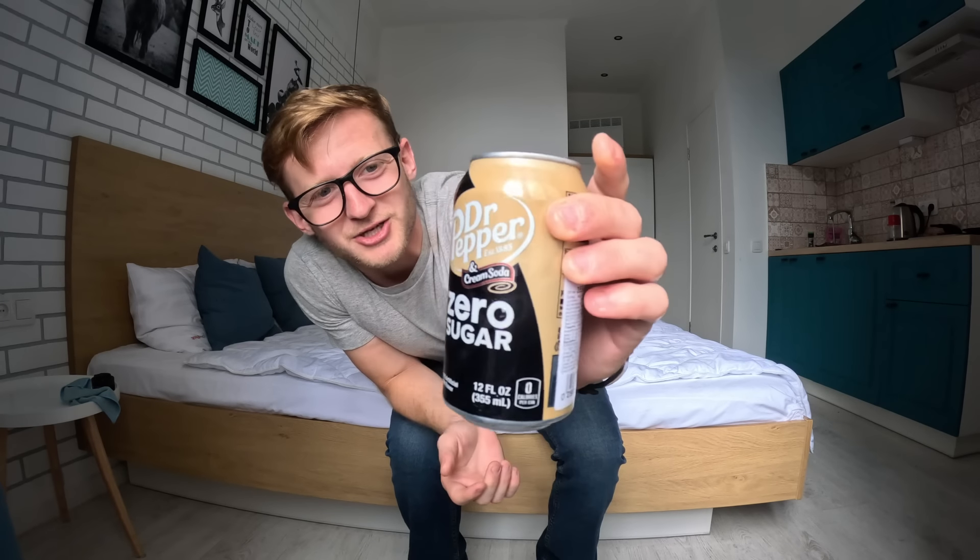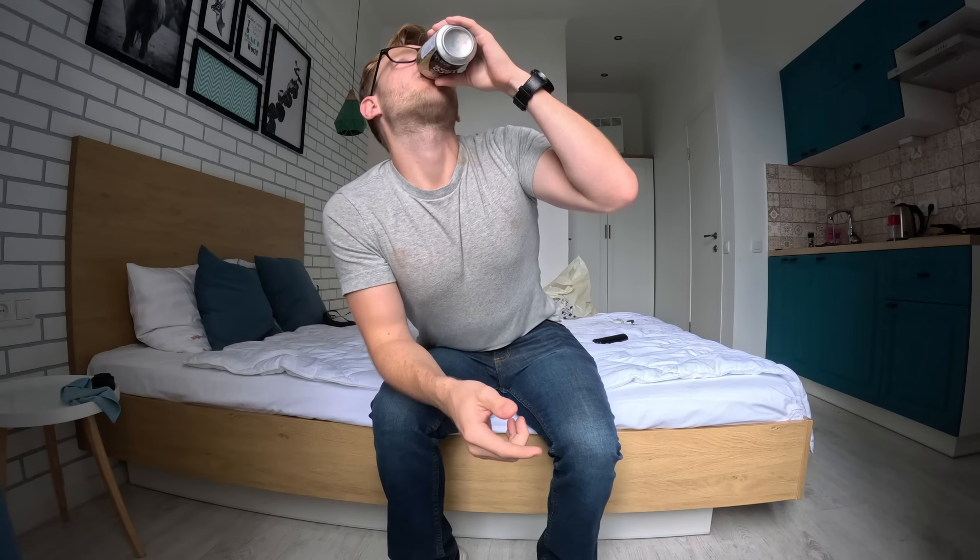There is a supermarket downtown — it's like a really big mall — and they actually import Dr. Pepper Zero Sugar. This costs like $1.50, so it is more expensive than you would get in America by like 50%, but $1.50 for this? Fantastic.